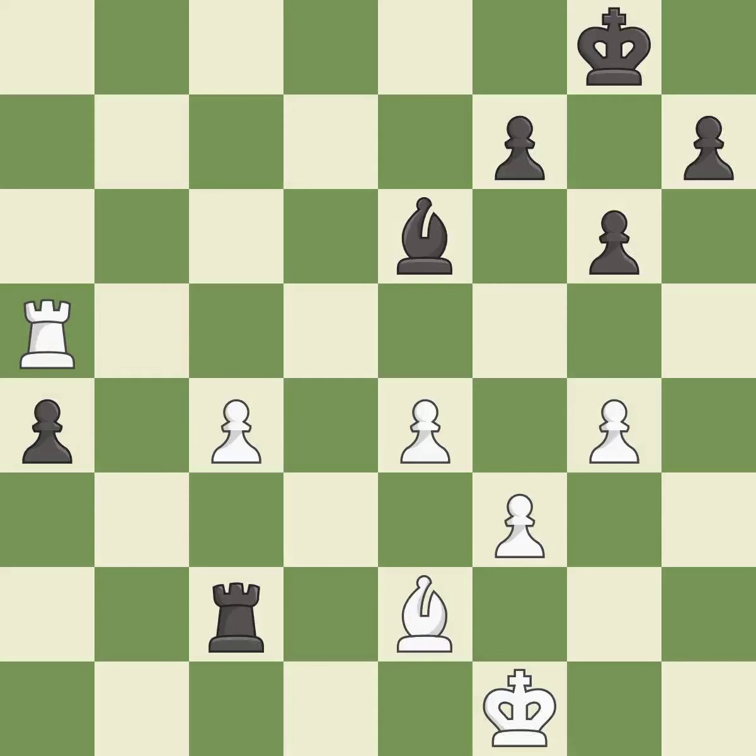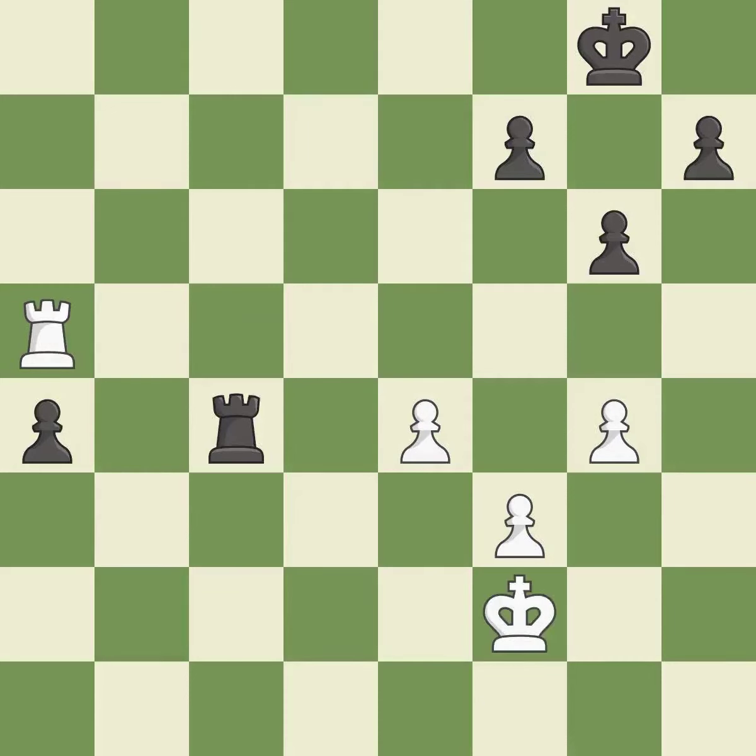Capturing that pawn wins material — it is best. Recaptures is best. Takes back — it is excellent. An active king is critical in the endgame and getting it off of the back rank is the first step — it is good. This activates the king in the endgame by getting it off of the back rank — it is good.